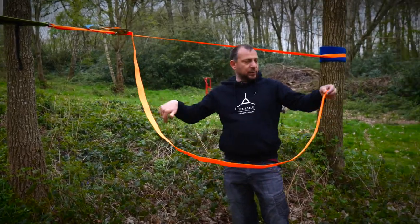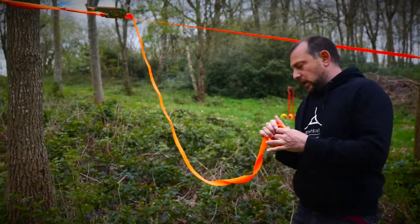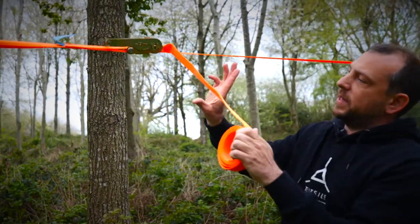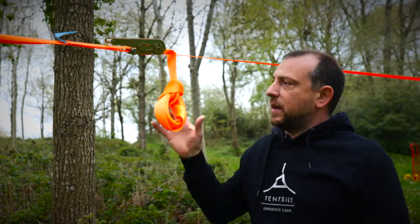You might find that you've got a lot of loose strap. Tidy that away by wrapping it around your hand, taking out the twists. Take it to about 40 centimeters or 12 inches, then take the middle part through the loop, pull it tight, put the loop through that loop, and that will stay out of your way.